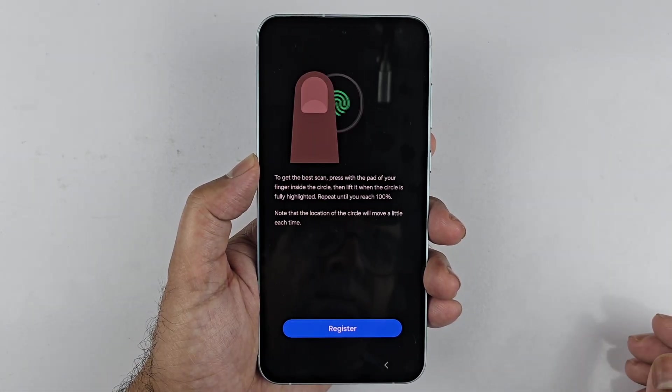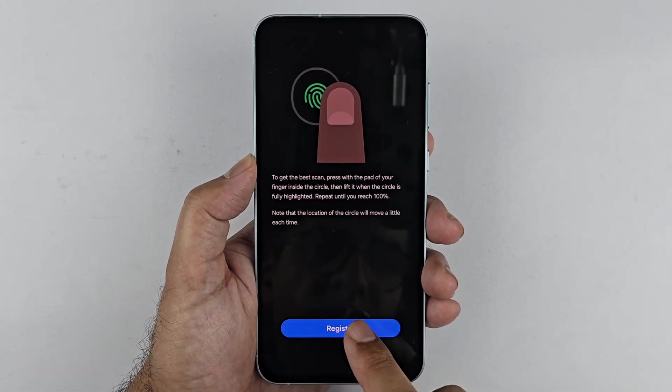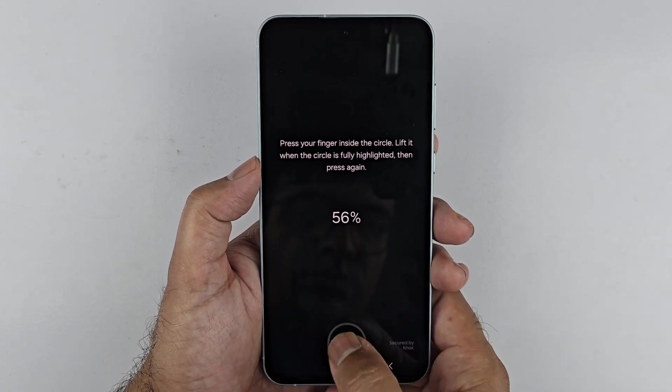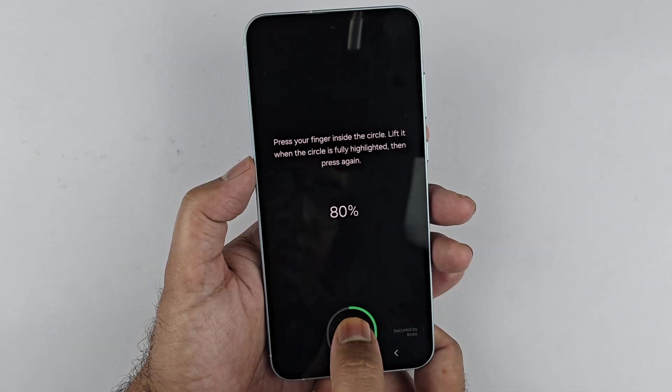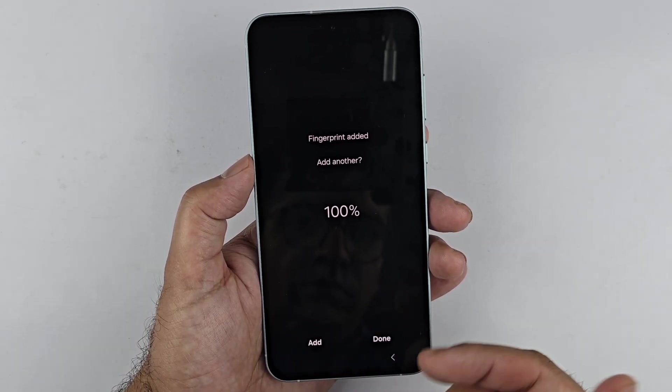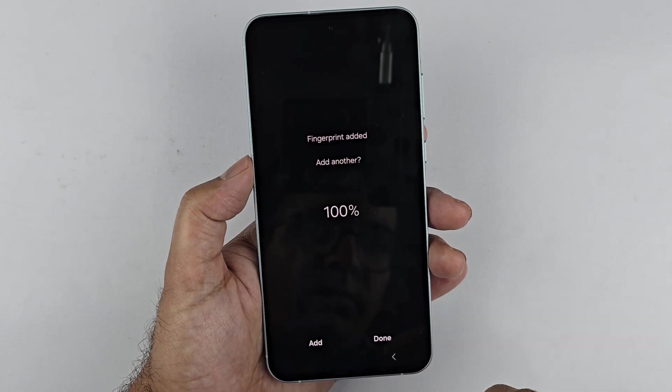Now that we've done that, we can register our fingerprint. This phone has an under-display fingerprint sensor, so what you need to do is just place your finger, lift it up, and place it again at a different angle. When it's done registering the fingerprint to 100%, you have two options.